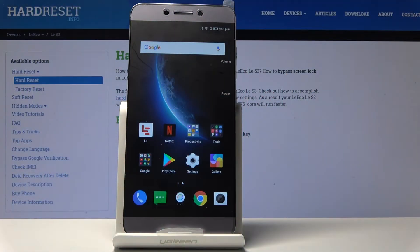Welcome. This is the LeEco Le S3 and today I'll show you a couple of tweaks and tricks that I can do on this device. We're going to begin with the remote control, which will allow you to control your TV using the device itself.